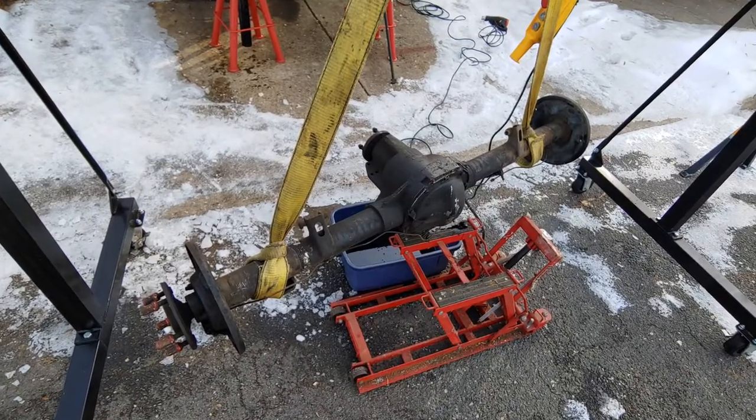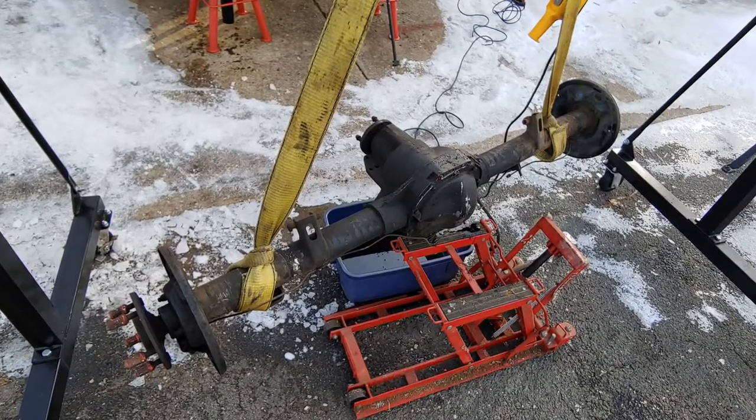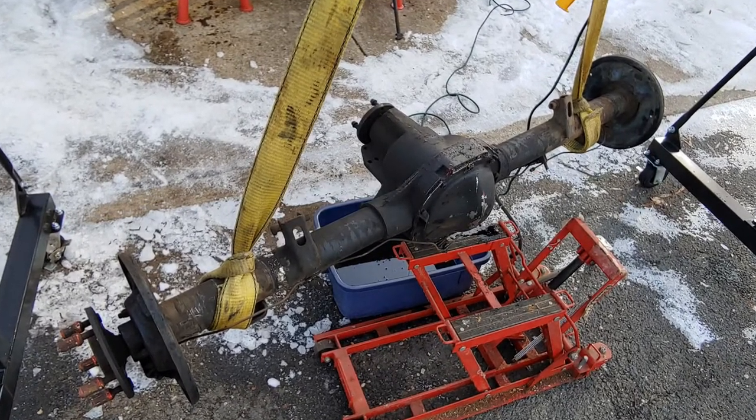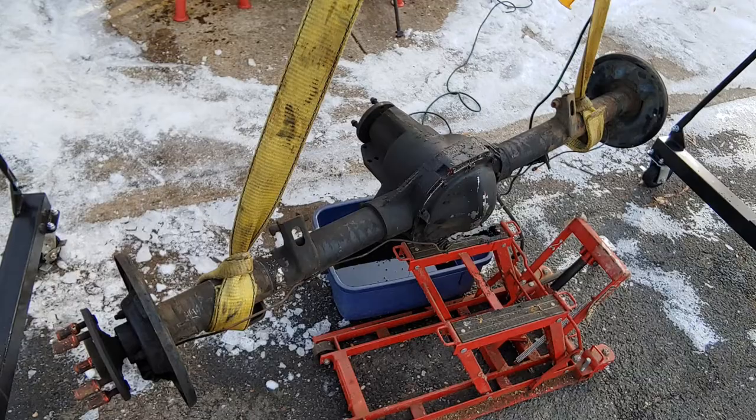What's up guys? Today's video is going to be a breakdown of tools, parts, and cost for everything to rebuild the 8.8 out of my '92 F-150. If you're watching this, you're probably fully aware that the 8.8 rear end has been used in a variety of vehicles — Mustangs, trucks, Broncos, you get the idea. They're pretty easily found and pretty easily rebuilt, but this is the first time I've ever tried to do this.